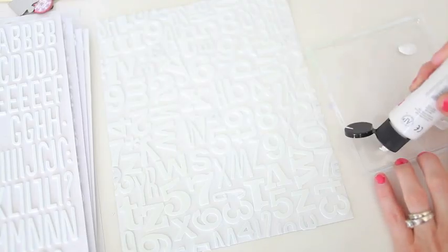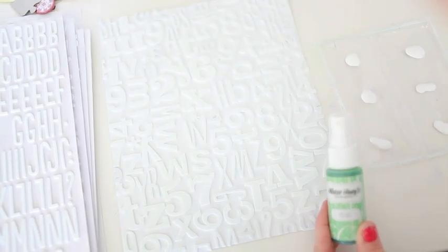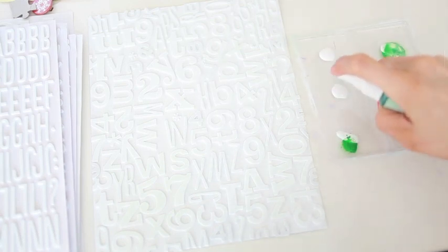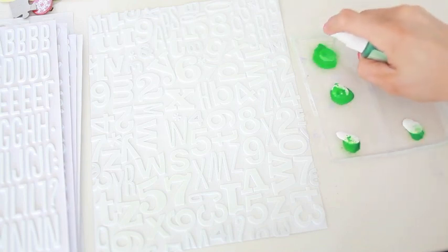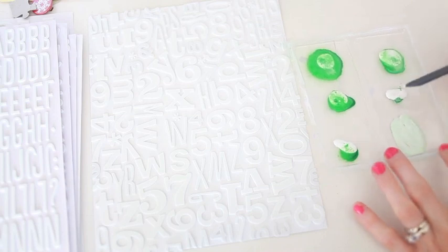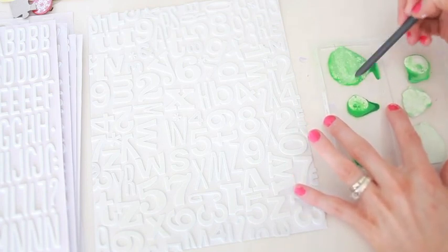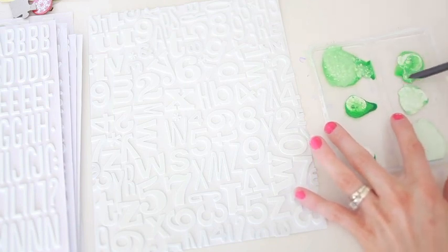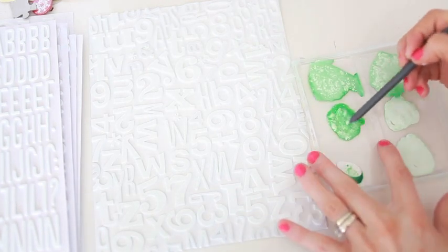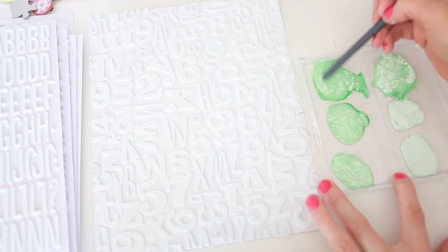Now we're ready to move on to the fun part and paint our letters and numbers. I'm just adding 6 dollops of white paint, and then I have my Mr. Huey in the mint julep shade. I'm going to add an increasing number of squirts to each — starting with 1 squirt on the first and 6 on the last, so it'll be a progressively darker shade. I mix those up with my craft knife. As you can see, the first one is lighter — just barely a touch of mint — and the last one is darker. I love to recycle my packaging for paint; this is something I was just going to throw away, but clamshells and other packaging work perfectly for paint.